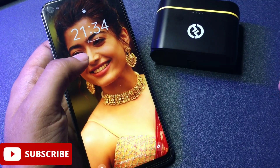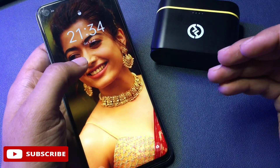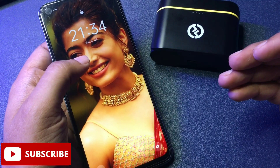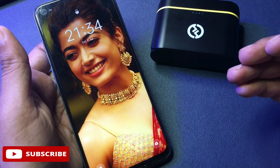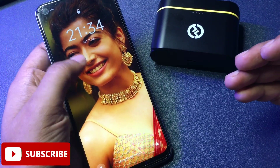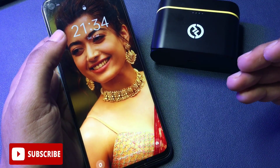Further in this video, I will also tell you why sometimes these types of methods don't work on your smartphone. Before revealing this method, there are some important things to take care of. The first thing is that your phone's battery should be charged at least 30%, otherwise data in your smartphone can be deleted. So before starting, fully charge your battery or use your charger during the unlocking process.